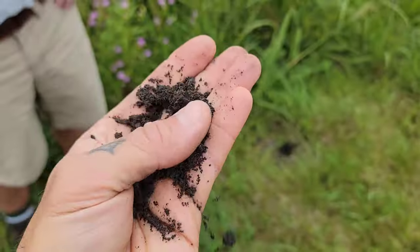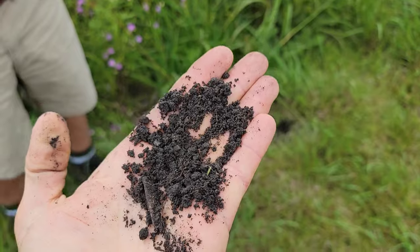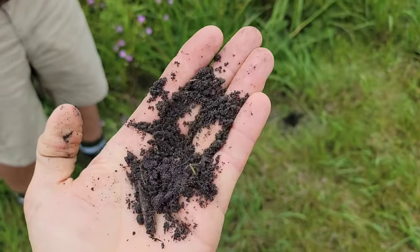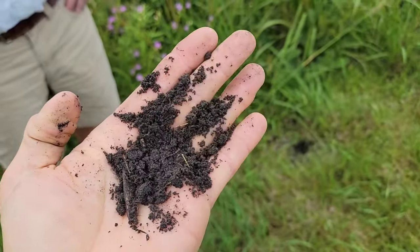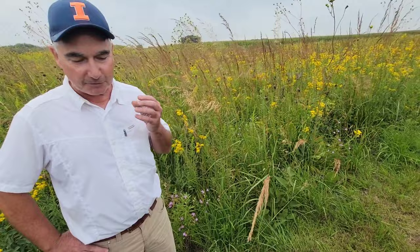This stuff right here - it feels like clay but there's sandy loam in there too. I just can't get over how black and rich it is. It's all that carbon, and it's all filled with fungi and bacteria. Even if you try to compress it, you can't, because it's so well structured.